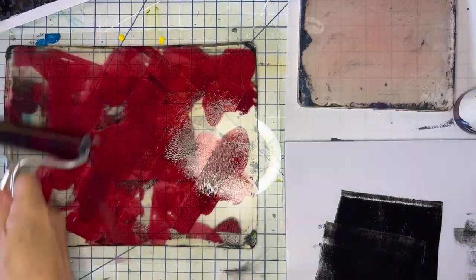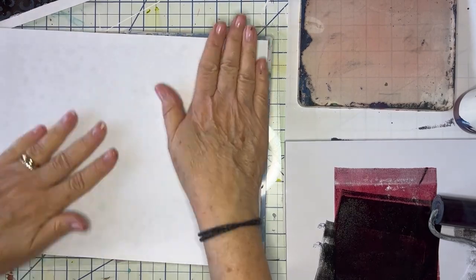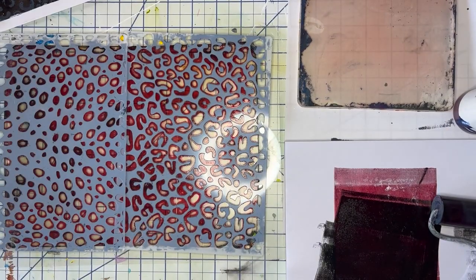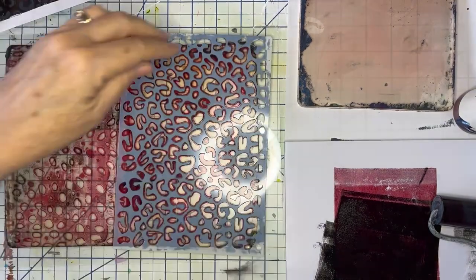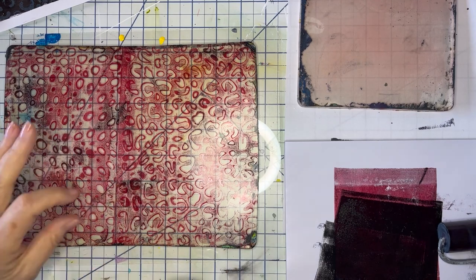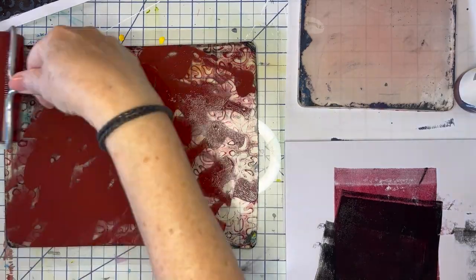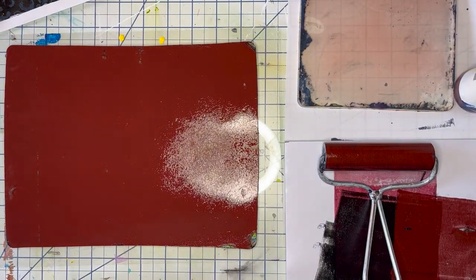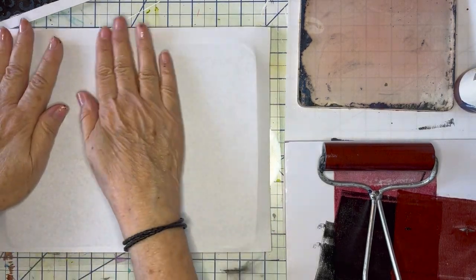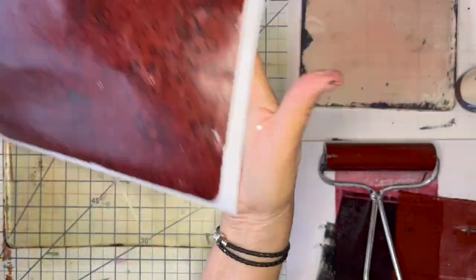So now I'm moving on to a different color. This is alizarin crimson and I'm picking up through the openings. I'm using deli paper to get some of it off there because I wanted a cleaner imprint. I'm waiting for it to dry a little bit. And this was violet oxide, which is kind of almost like a reddish burnt umber. It's a browner violet and I thought it would be a good mixture with the alizarin crimson — and it's perfect.